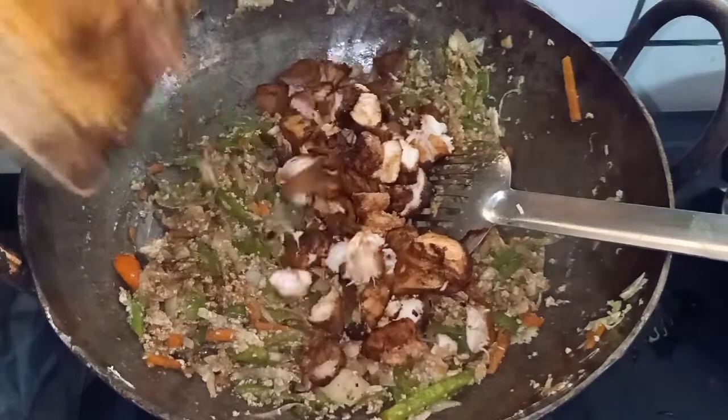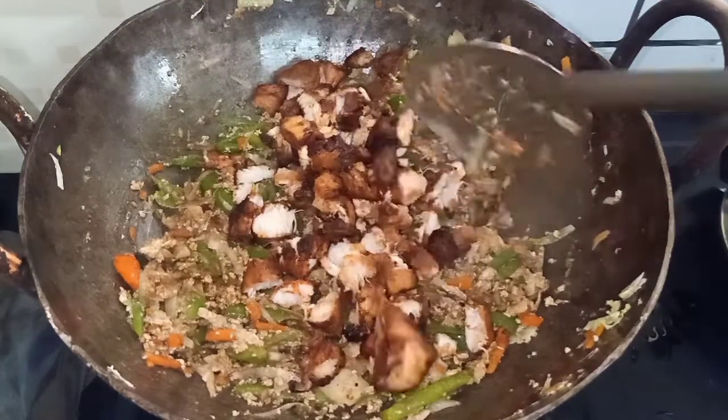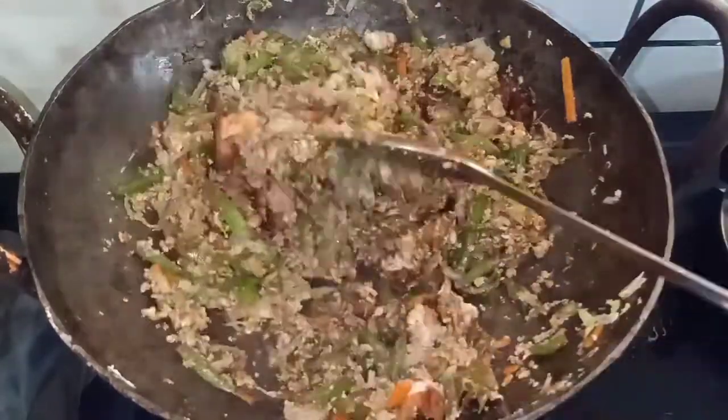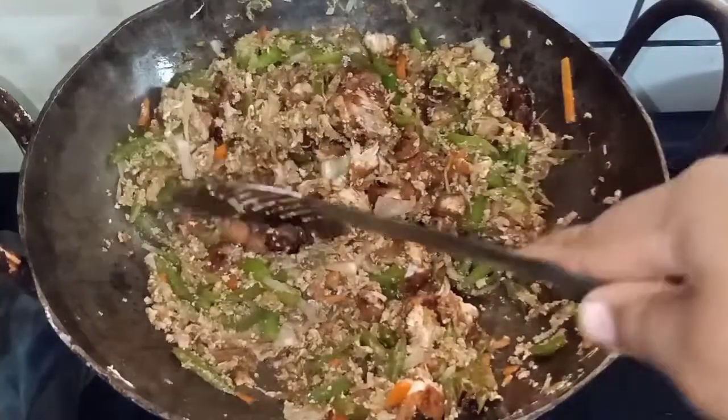Add the chili chicken with chili chicken. Add the soy sauce in the sauce. Let's fry it. Add the chili sauce in the sauce.